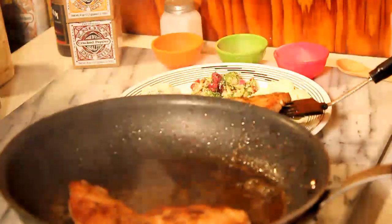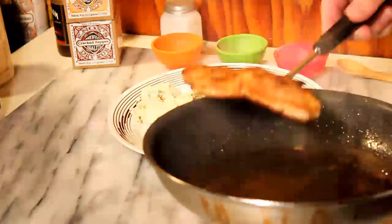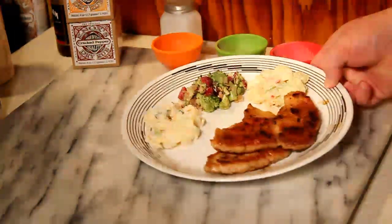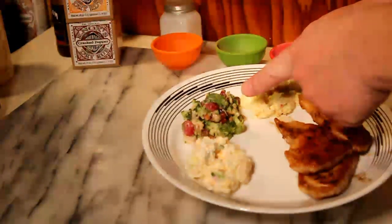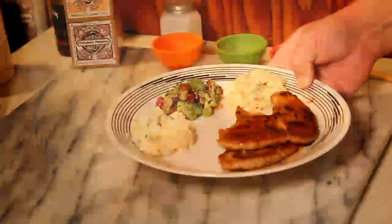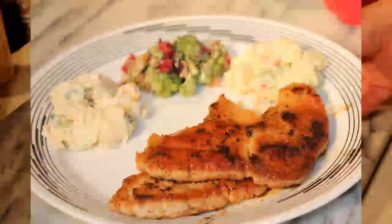Alright, we've got our blackened chops — boomerang style. Here we have our twice baked potato salad, our broccoli salad, and our old fashioned potato salad, along with our beautifully luscious shank roast chops.